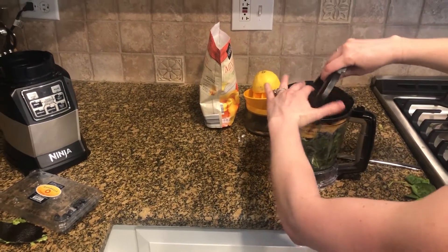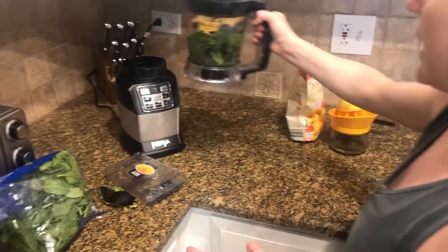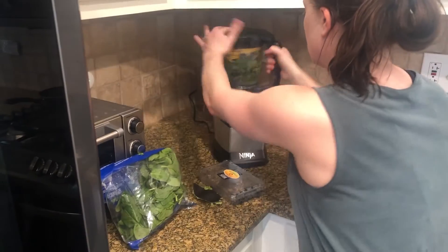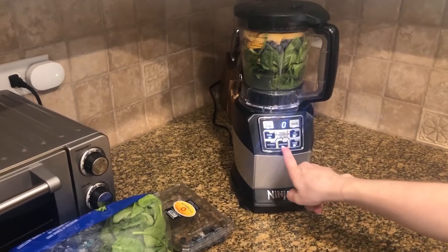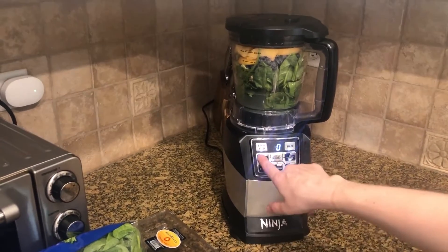Then we're going to put the lid on. On the blender, we're going to set it to the smoothie option. If your blender doesn't have a smoothie option, it needs at least one minute in the blender.